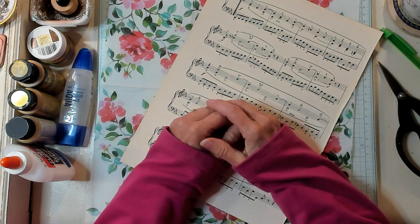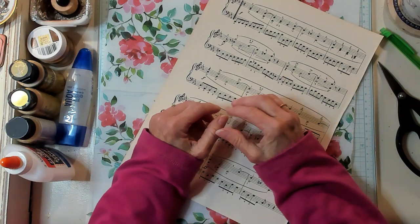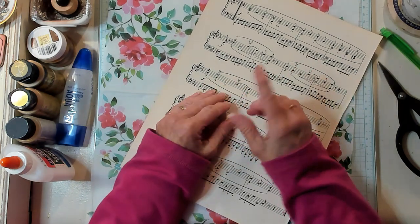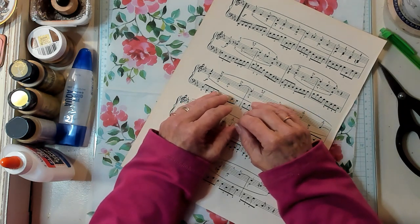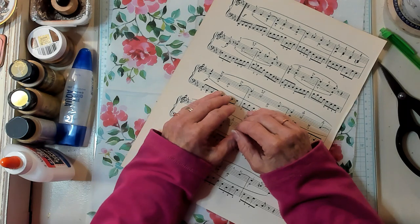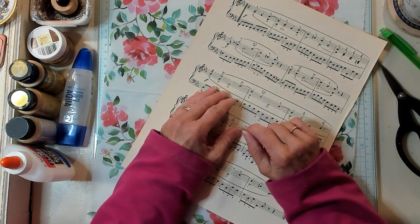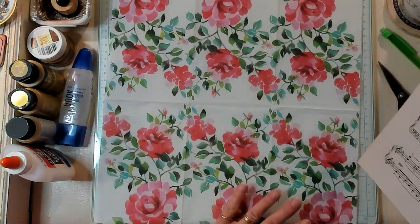Hi Best Buds, it's Kathy with Kathy's Garden and I'm so happy that you've joined me today. Today we're going to make fun envelopes with napkins and music paper. But first let's have our shout out to Leanne, Julie, Gwyneth, Diane, Liberty Lost, Darnese, Lois, Grace, and Brittany. I appreciate each and every one of you. I have my music paper here and I have my